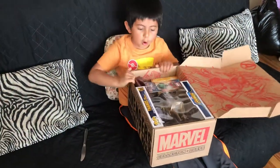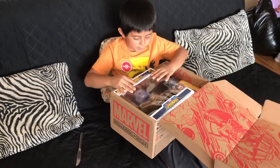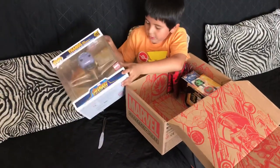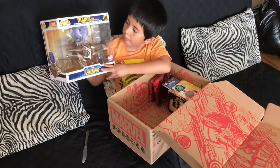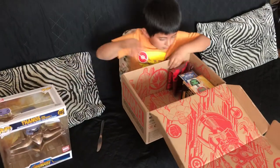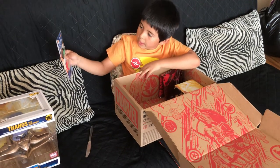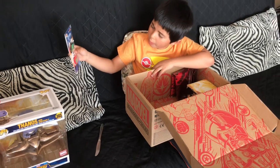Whoa! It comes with Thanos and a spaceship, a big box. It also comes with keychains, keycaps, and I think Gamora and Diana.